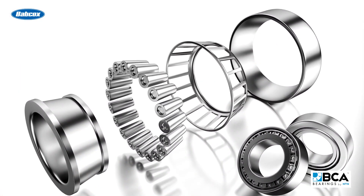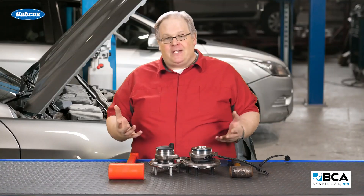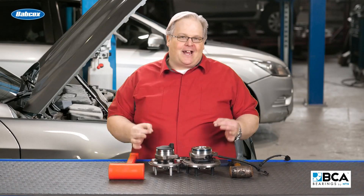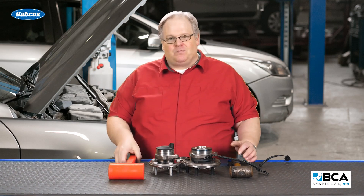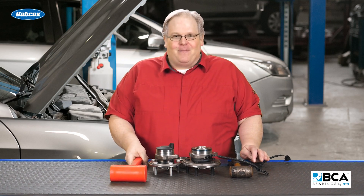Bearings are very, very tough and what they have to endure on the roads is amazing. Just think about that — all the weight of a vehicle on something the size of a business card. So it can endure this. Don't think that you can damage it with one of these. I'm Andrew Markell. Thank you very much.